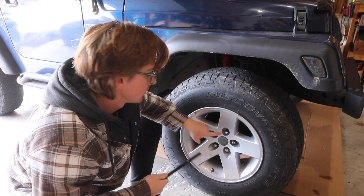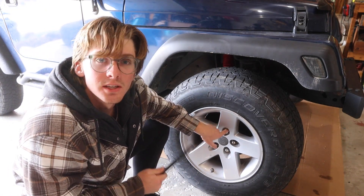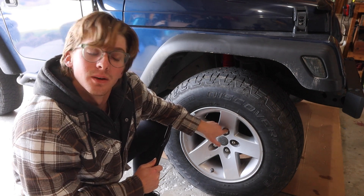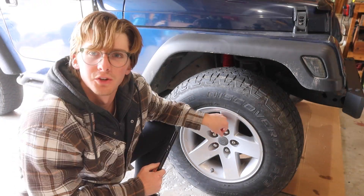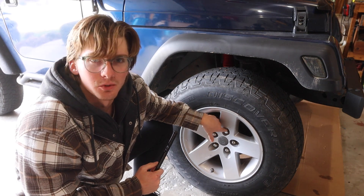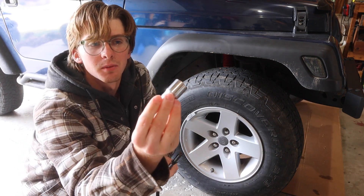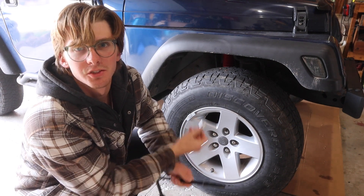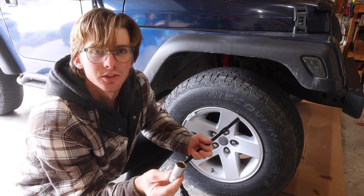If you have a locking nut like I do, your key to the nut should be in your vehicle. If it's not, well, you're kind of screwed. But if you don't have a locking nut then you don't have to worry about it. I keep my key in my glove box — it looks like this. It fits onto that nut and gets it off. It's just so people can't easily steal your wheels.